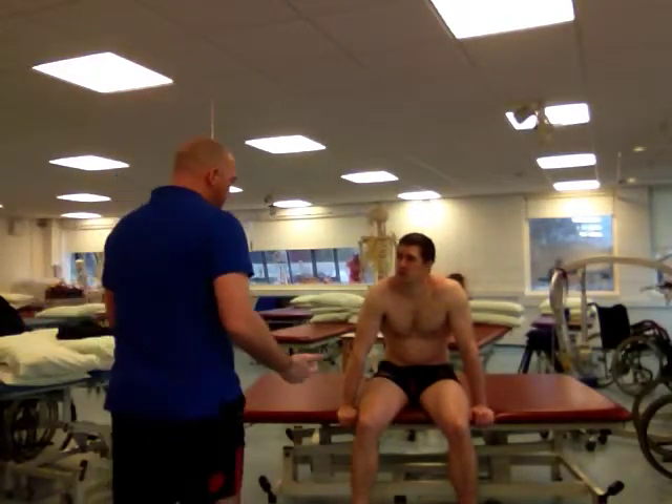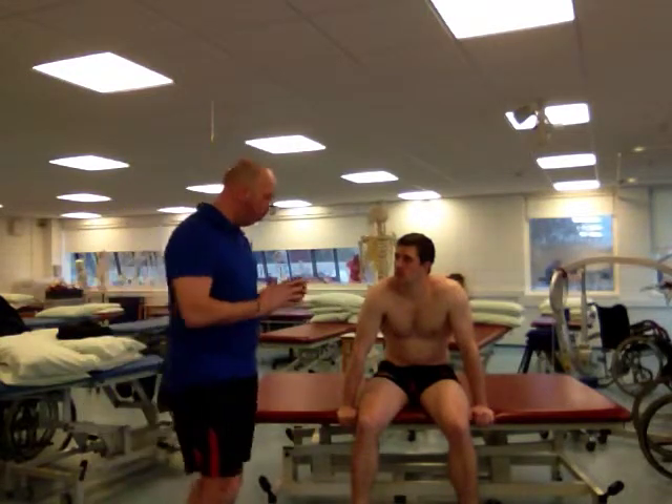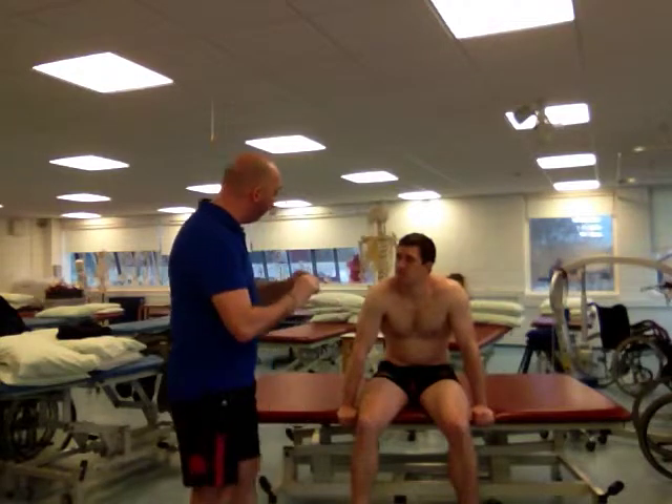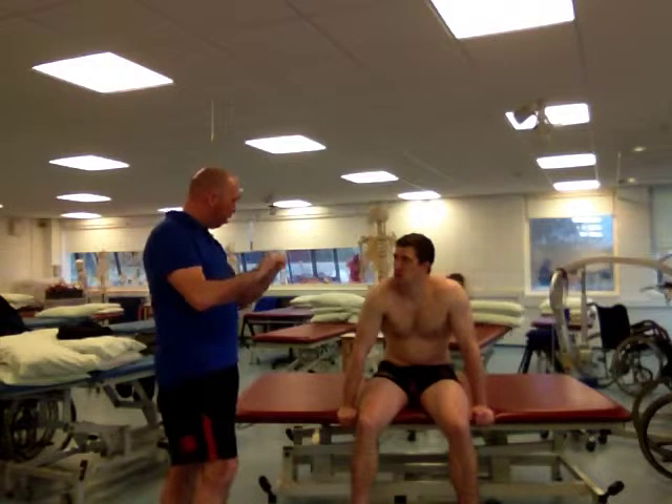So, Richard, following our assessment, we seem to be getting the most symptoms from flexion — from that movement there — and it's coming from the L4, which is kind of a joint, what we would use to describe the area.